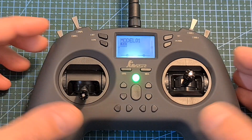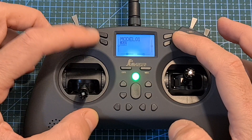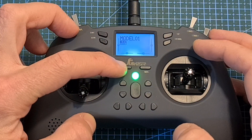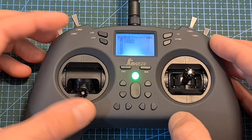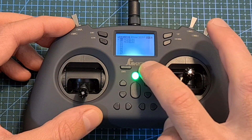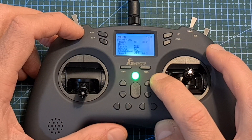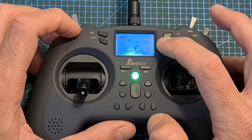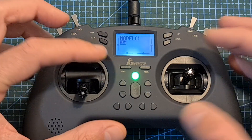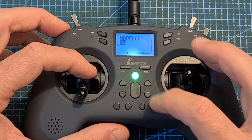After turning on the T-Lite, you can navigate between the different options by using the up, down, enter, return, model and system buttons. Long pressing the model button enters the model menu where you can navigate between different pages by short pressing the model and system buttons, go back by hitting return, select an option by pressing enter, and move up and down using the up and down buttons. By long pressing the system button while at the main screen, you'll be able to enter the system settings. Next to the power button you can also find the trim buttons.